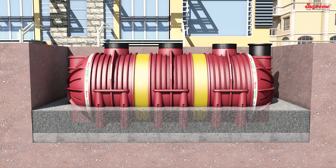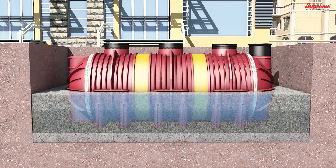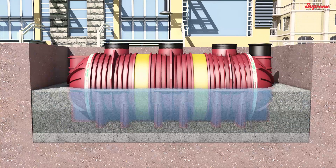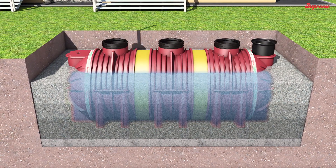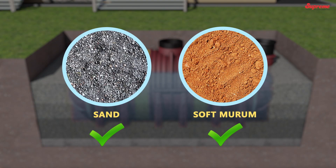Final Backfilling: First, fill the tank with water up to one-fourth capacity, then start backfilling with recommended material. Backfilling should be carried out simultaneously with water filling and compaction up to maximum tank capacity. Backfilling levels should never exceed the water level within the tank. Width of backfilling should be minimum 300 mm around the tank. Backfill material should be placed in 250 mm thick layers and compacted to a minimum 90% of proctor density. Excavated soil can be used as backfill material if it is sand or soft murum.